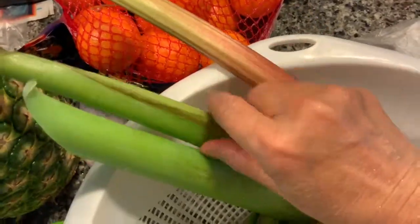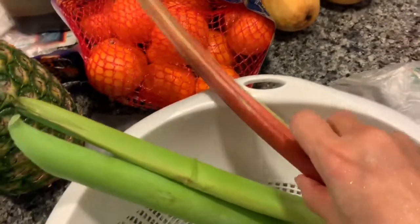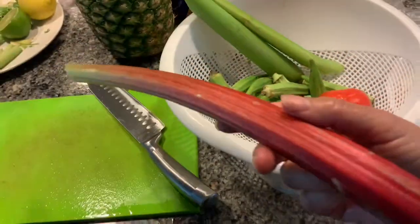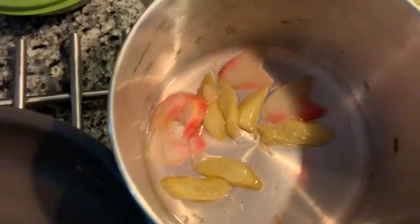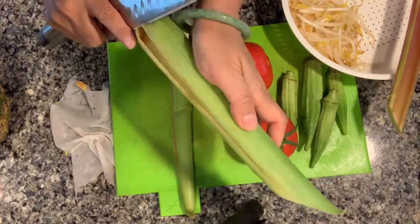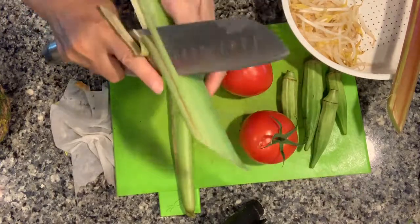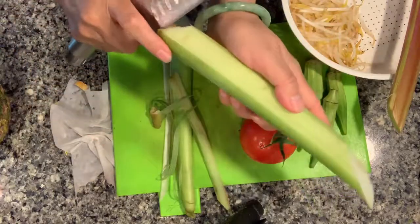Beside the fish, I have the taro (thun), the long vegetable, pineapple, bean sprouts, and the red one there is the rhubarb. I use the thickness of the rhubarb to make the sour part of the dish. I also have okra and tomato. I cut up the rhubarb and cook it so that I can get the thick liquid from it.